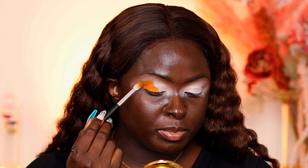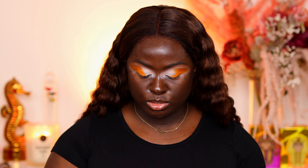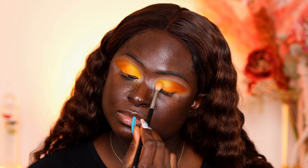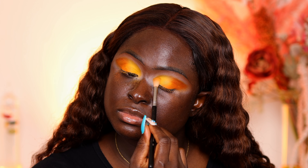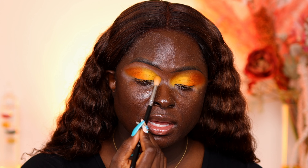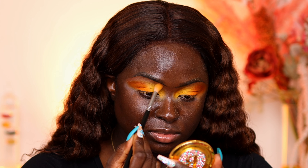I'm bringing it slightly up above my crease and packing it on. Next I'm going into the paler orange shade — it's almost like a yellowish-orange — and placing that on the inner parts of my eye. I'm just stamping in the color, not really blending, trying to get as much color onto the base before it dries down. Now I'm going ahead and blending this side out. I didn't blend the yellow out at first, just tapped it in, and now I'm going back in to blend the edges of the yellow out and make sure they're blown up and outward.